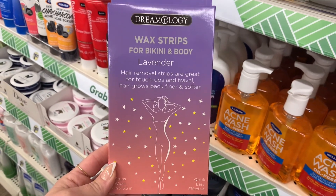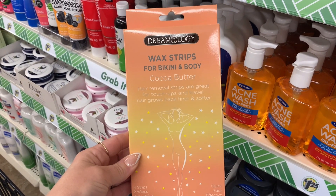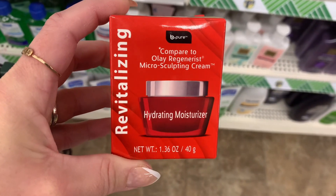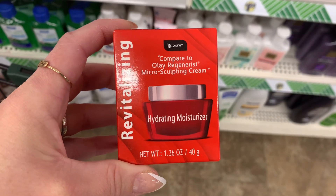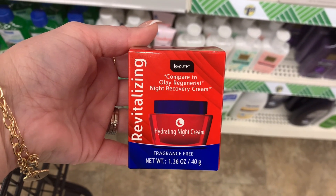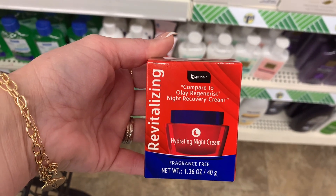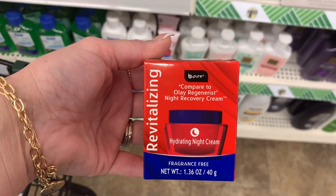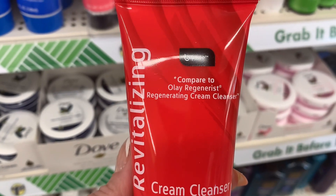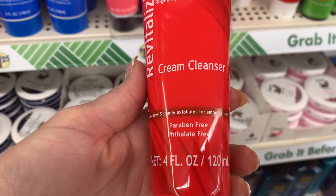Again, perfect for traveling if you're going on a trip somewhere or a cruise. And then they also have this one — this is cocoa butter, and it is also for your bikini and body. Then walking down the aisle a little bit, I saw this Be Pure Revitalizing, and this one is fragrance-free. They're actually comparing this to the Olay creams. They also had this cream cleanser, again by Be Pure. So they have a whole line of this as well. It's paraben-free and phthalate-free.